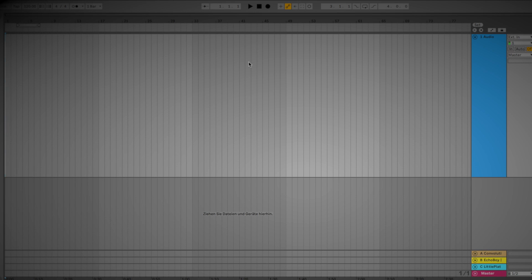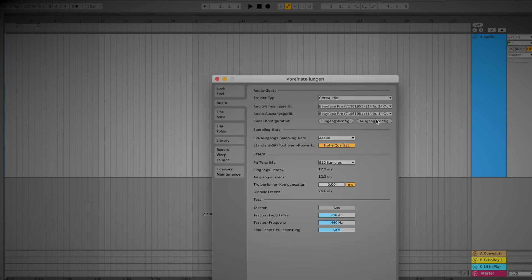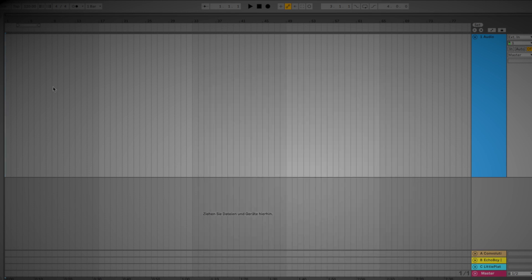Now I switch over to my DAW of choice, which in this case is Ableton. I have selected the first input channel of the Babyface Pro on this audio channel. Make sure you have selected the Babyface Pro in Ableton, and now I can record myself.